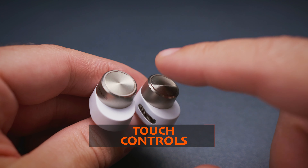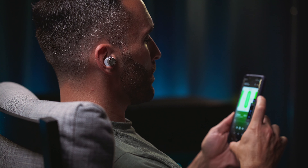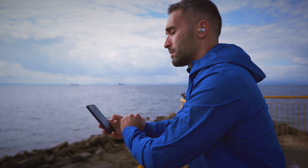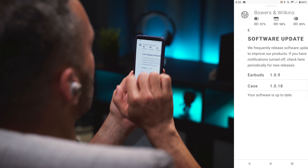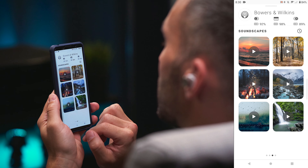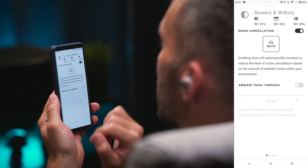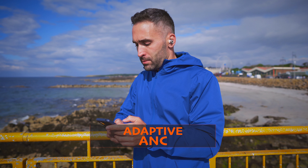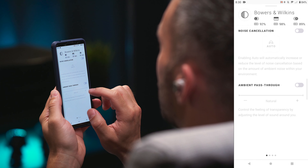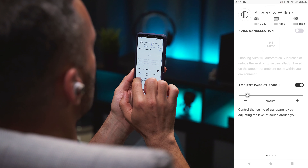The touch controls and their functionality are exactly the same as on the PI5. You can control play, pause, tracks, phone calls, your voice assistant, and ambient modes, but there are no volume controls, no customization, and you can only toggle ANC on and off — you cannot enable pass-through mode from the buds; you'll have to use the app. The app offers the same features including software updates, in-ear sensor for auto play/pause, soundscapes, and connection history — no EQ and no further custom options. The only app difference is within ANC settings: an auto button activates adaptive noise cancelling on the PI7, and the pass-through mode has a slider instead of simple less/more options, allowing finer adjustment.